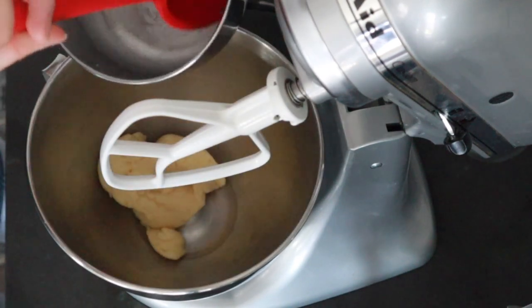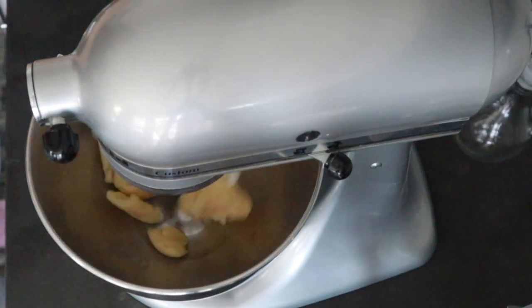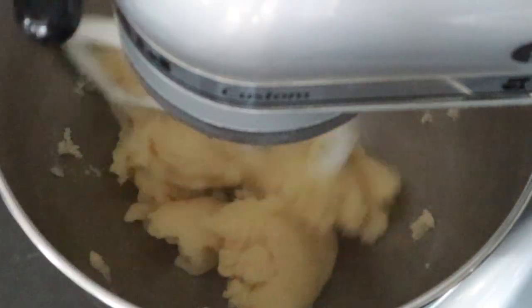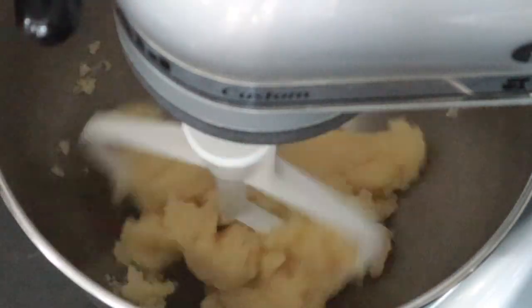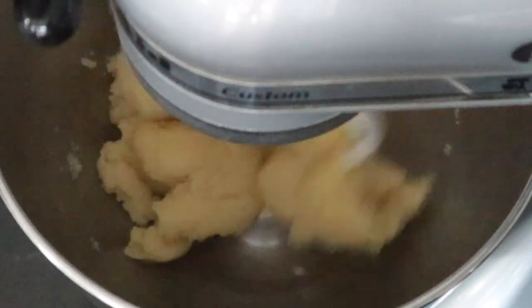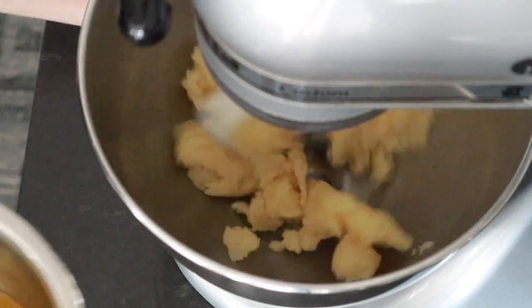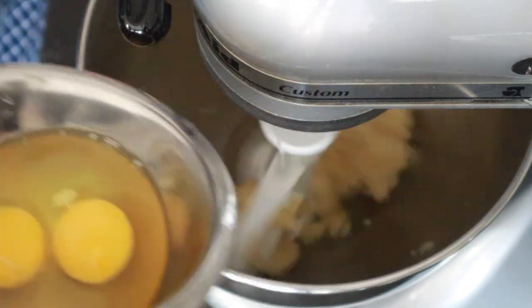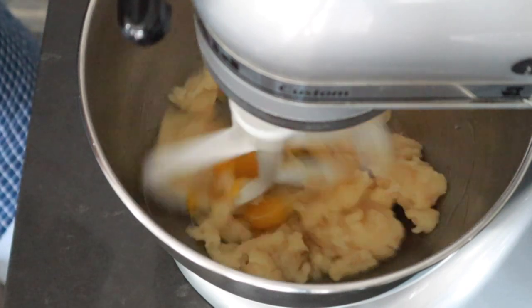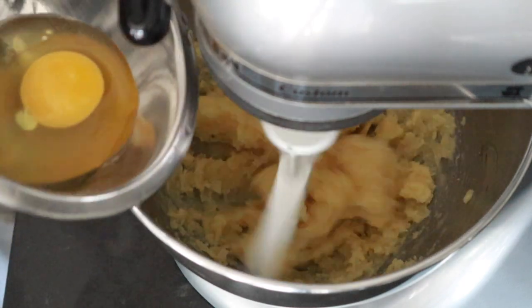Transfer it over to your stand mixer. If you don't have a stand mixer, that's totally okay — you can just leave it in a bowl. I'm using my paddle attachment to mix it and cool it down, but you can use your hands or a wooden spoon. Let it cool for about five to seven minutes and then we can start adding in our eggs. This is the tricky part because the moisture levels of the eggs determine how well your batter will work. Add in one egg at a time and mix very thoroughly before adding the next. I'm using about three eggs for this recipe.